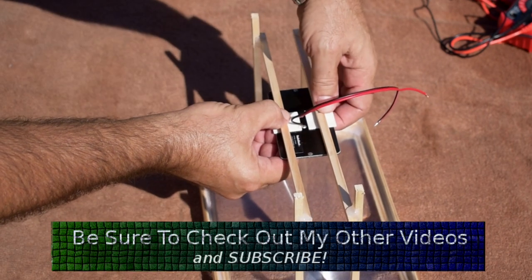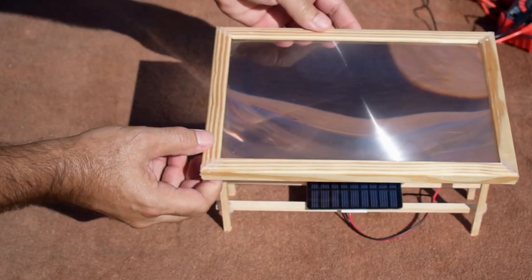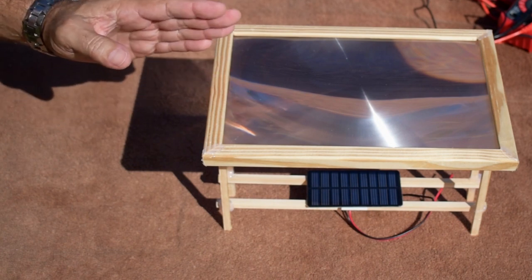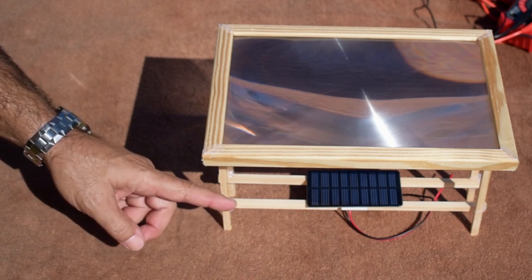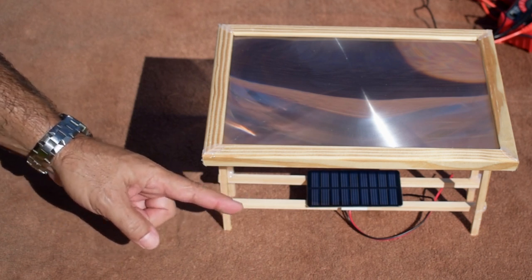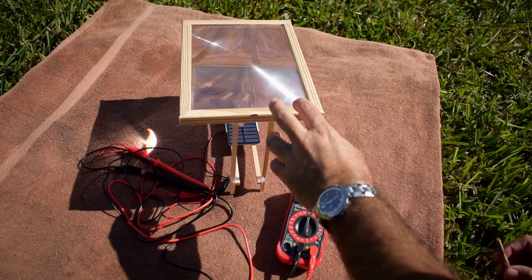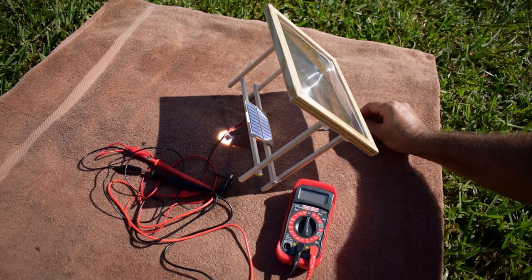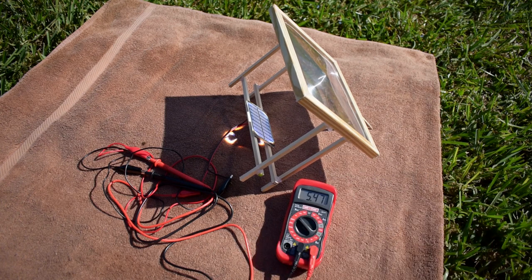Right there should be pretty good. Now I'm going to take this and position it perpendicular to the Sun and we're going to take short-circuit current, open circuit voltage, and see if we can actually use this panel as a USB charging panel due to the increased light. That looks pretty good right there. Let's take a look at the voltage — we're at 4.9291 volts.